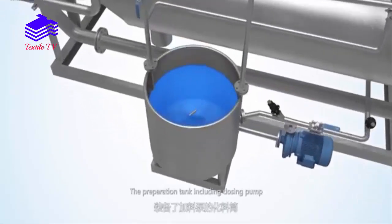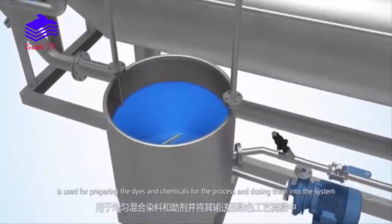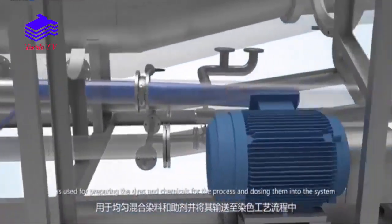Machine main components: The preparation tank, including dosing pump, is used for preparing the dyes and chemicals for the process and dosing them into the system.